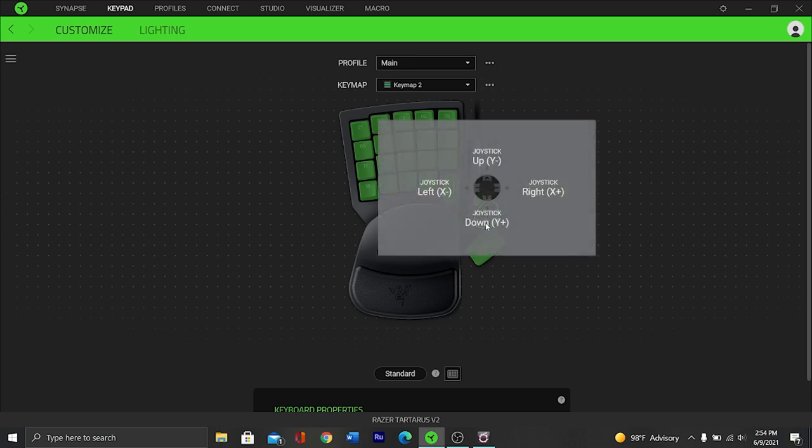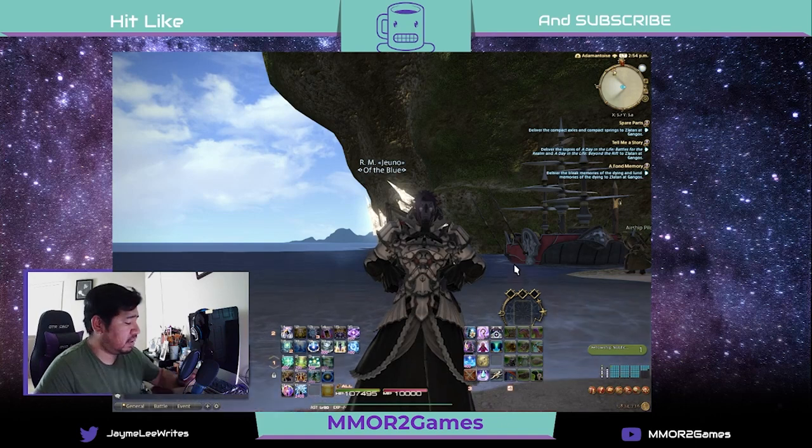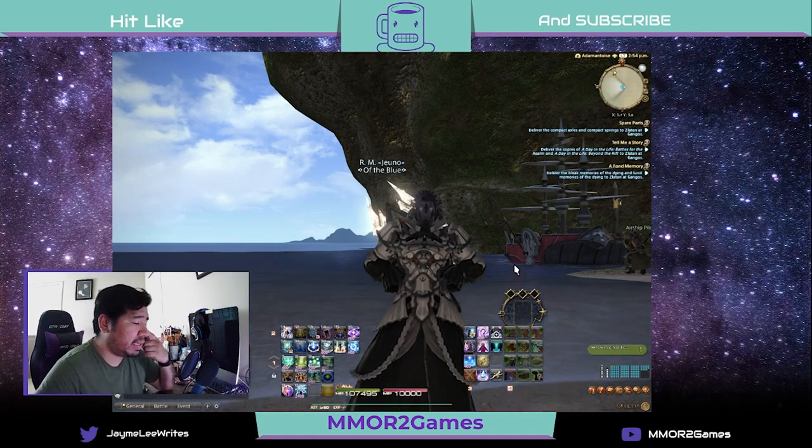I moved the directional pad to handle my character movement, so that way it frees up keys 8, 12, 13, and 14 for abilities. All my 19 keys are actually abilities, and so is key 20. Let me show you what I ended up doing in-game.